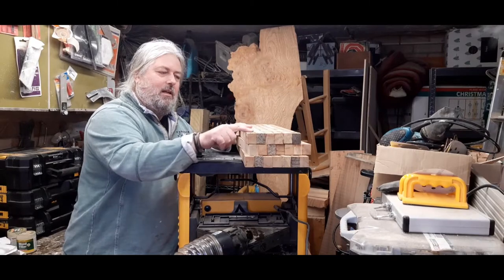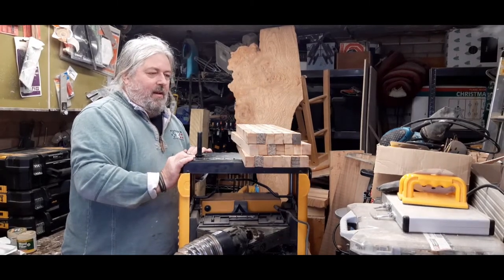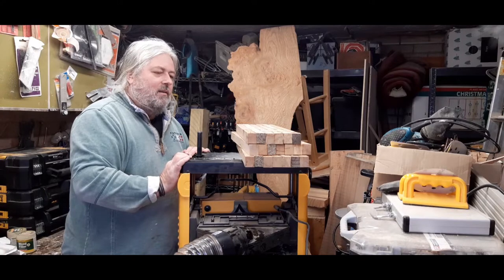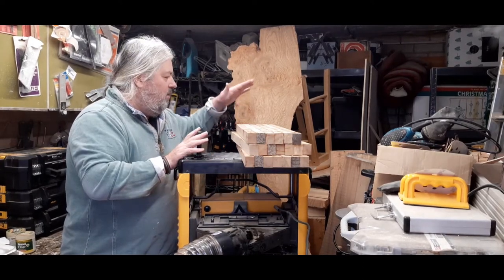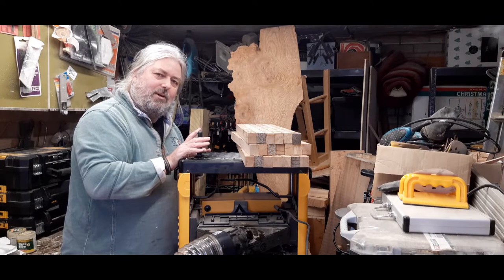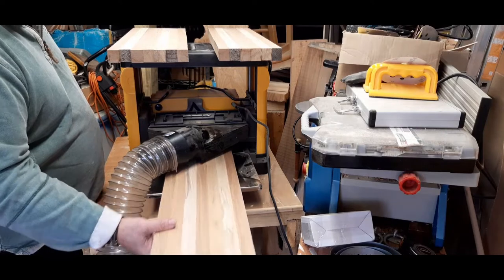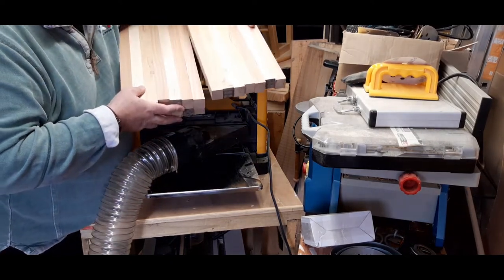Now to put them through the thicknesser just to clean each side off. I've found that each one had a level side, which saves me putting them on the jointer. I'm just going to slowly skim the top until they're level, flip them over and skim the other side. I aligned the wood so any damage on the battens is at one end — I'm going to feed it so the damaged end trails through the thicknesser. That way if there's any snipe, it's on the end that's going to be disposed of anyway. All nicely cleaned up now and you can see the different colours of the wood — looking very nice.